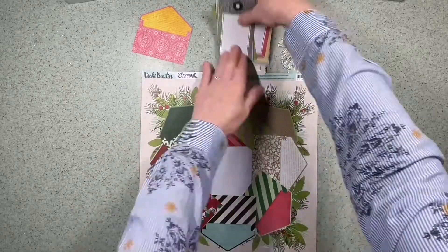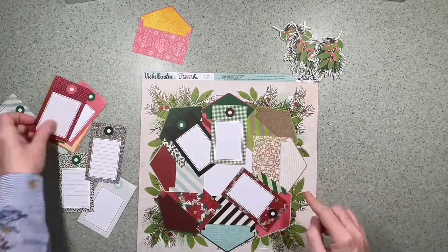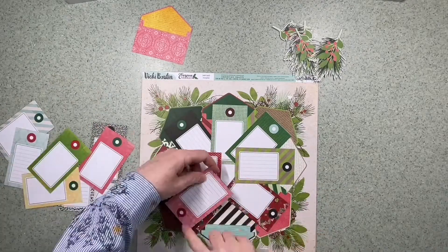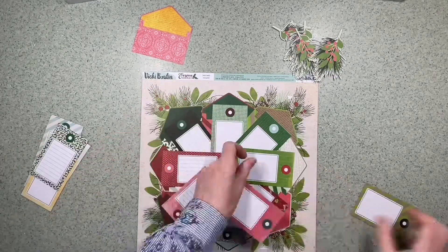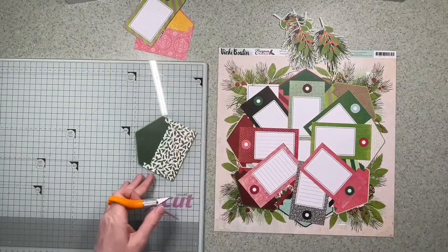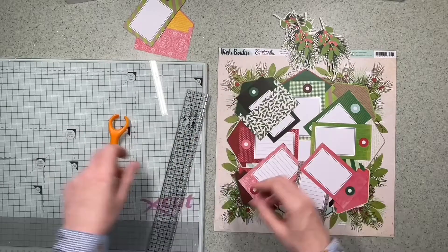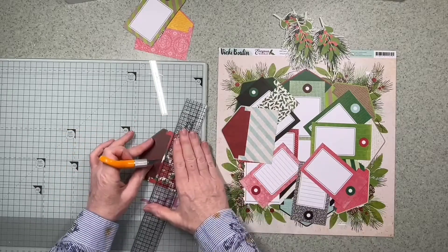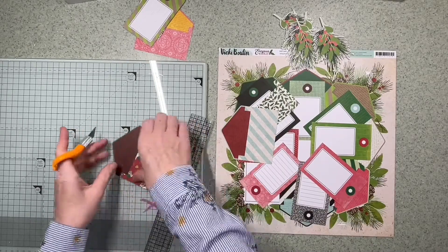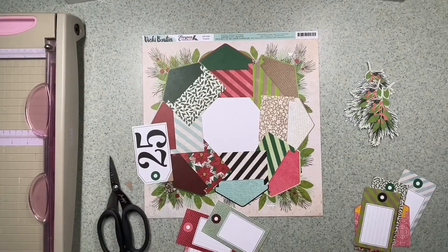I had an idea in my mind and wasn't sure if it was going to work — I'll let you be the judge of that. The idea is to use the envelopes as actual envelopes. I've taken eight of the nine from the paper and I'm going to create a wreath with them on top of the background paper. I'm putting a cut in each envelope with a blade on a glass mat so that a tag can be inserted into each one.